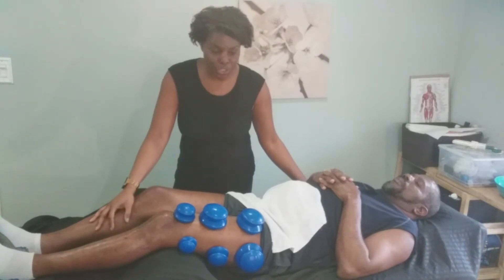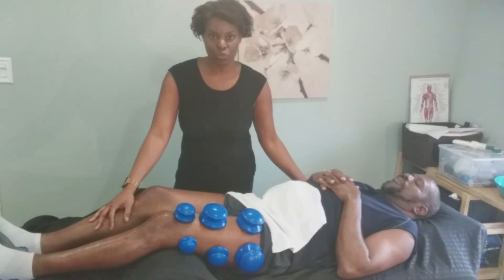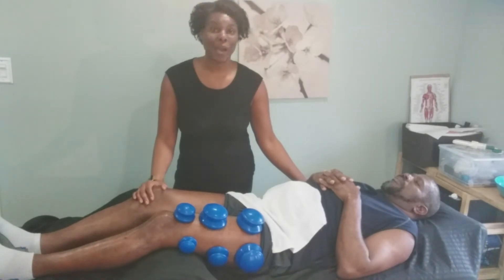You want to pull it up and then help to clear it out through lymphatic drainage — that's what we're going to do with our lymphatic drainage cups.